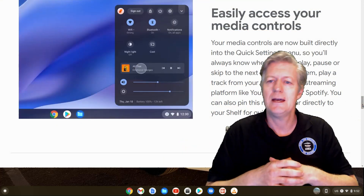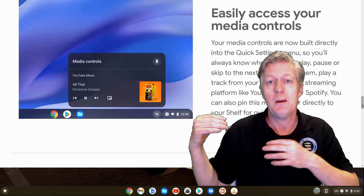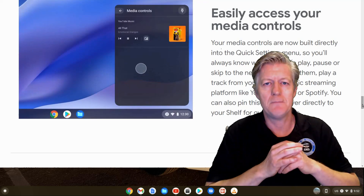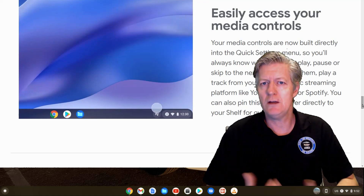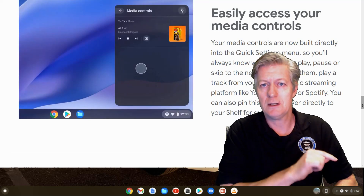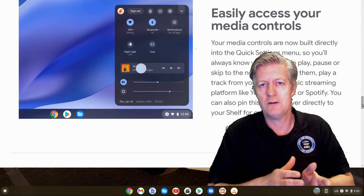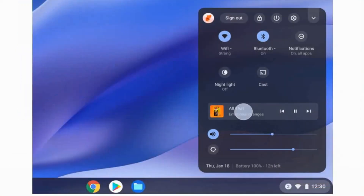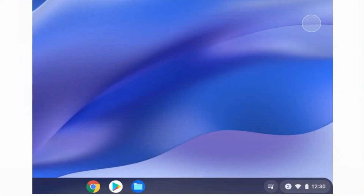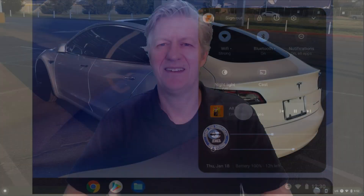The last feature I want to mention before talking about apps is Media Controls. They're now pinned at the bottom of the shelf next to the time, so when you're playing a movie or a song you can have the controls right at your fingertips. Click it and you can skip to the next song or pause the music — it's a nice way to have a media controller right there on your shelf.